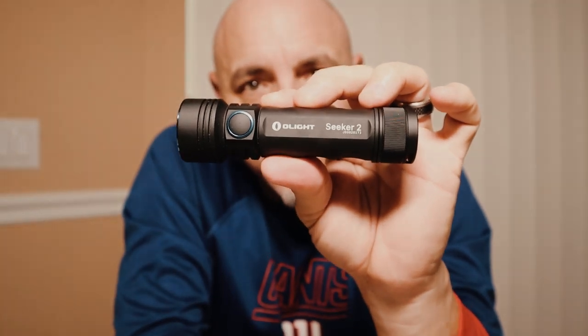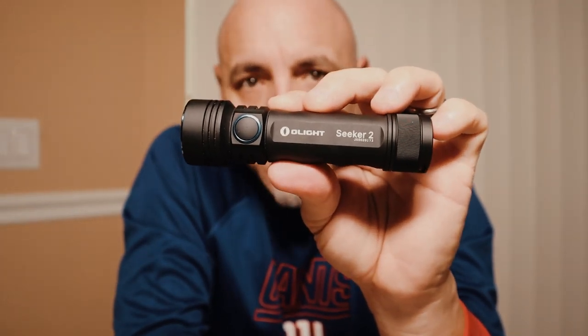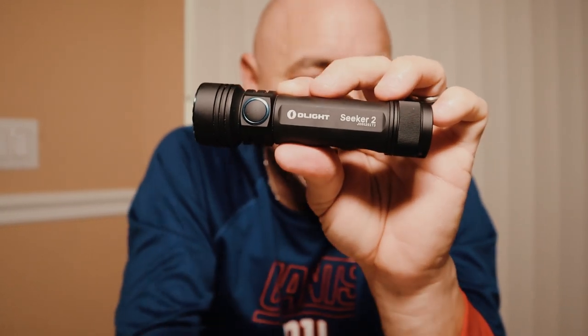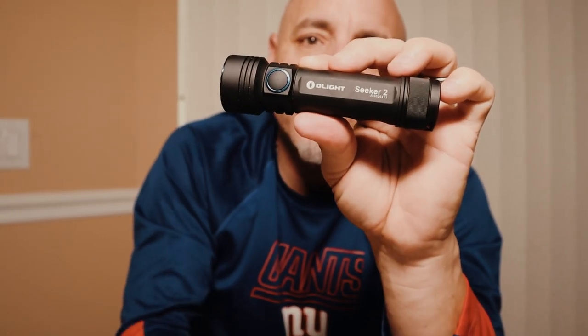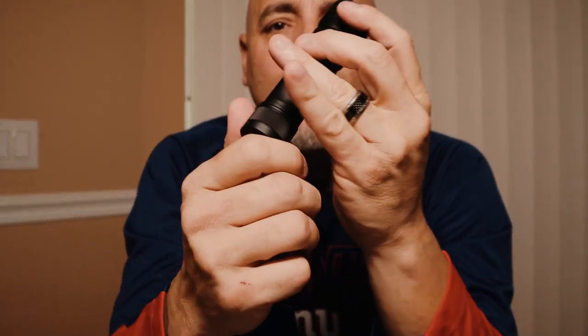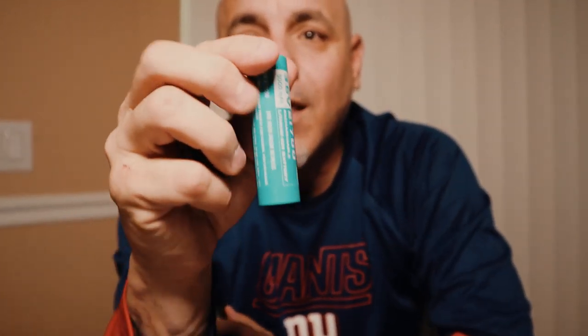Also, if you do use this in the lowest setting, you can keep it on for 10 straight days. This lithium-ion battery is phenomenal. It comes with the lithium-ion battery, the 21700 at 4,000 milliamps. I also have a backup, because I never want to be left without light.